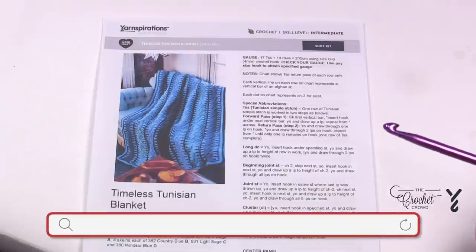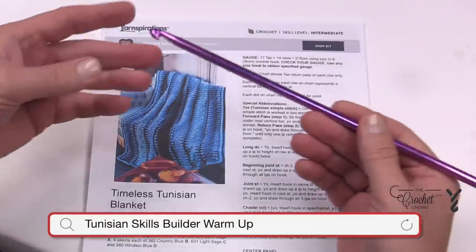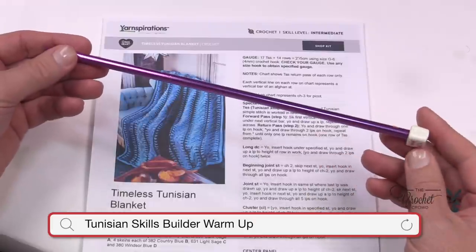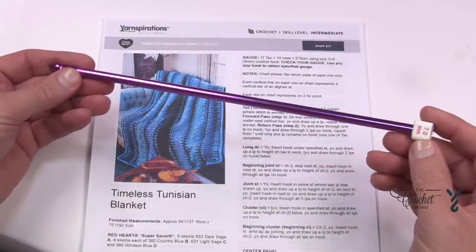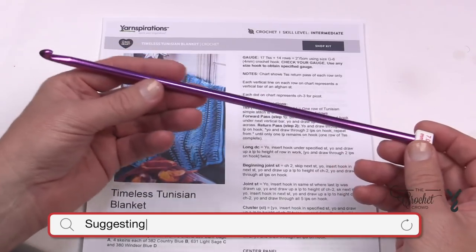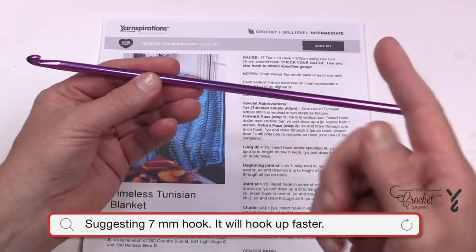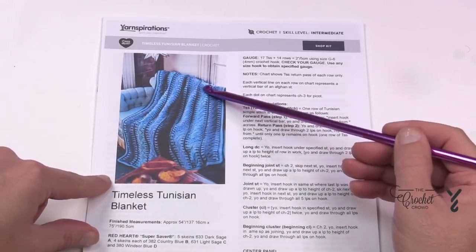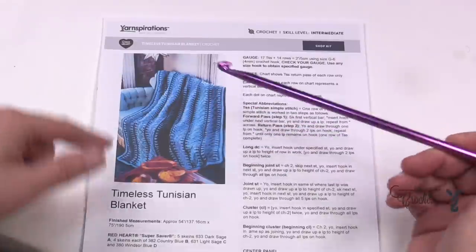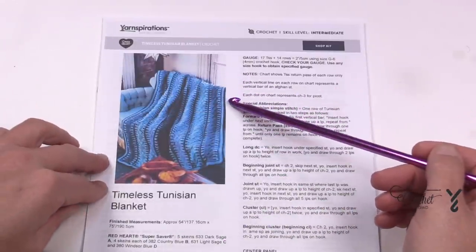Welcome back to The Crochet Crowd as well as my friends at Yarnspirations.com. We have the Timeless Tunisian Blanket — it is a stitch along, and this is the introductory video for it. We are going to be using a 7 mm afghan hook and this is all that you need. You don't need a Tunisian hook with a cord because everything here is done in panels. You see all these different little panels — they're all done individually, which makes this a very portable project.